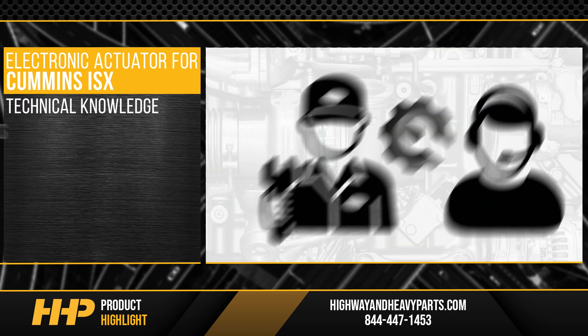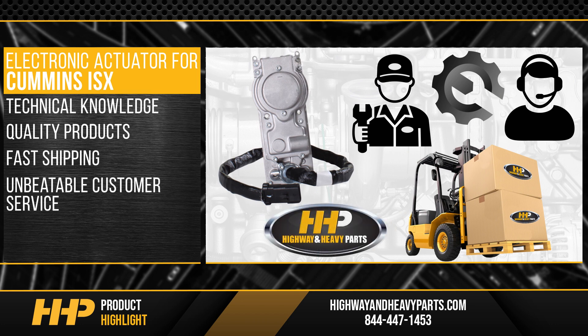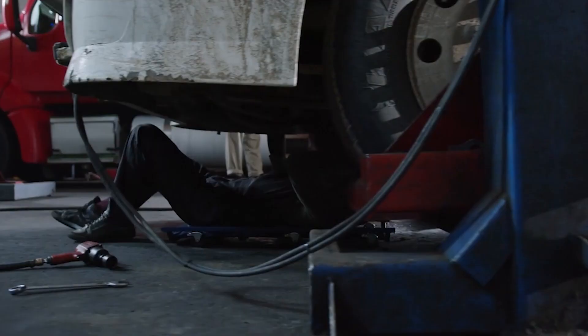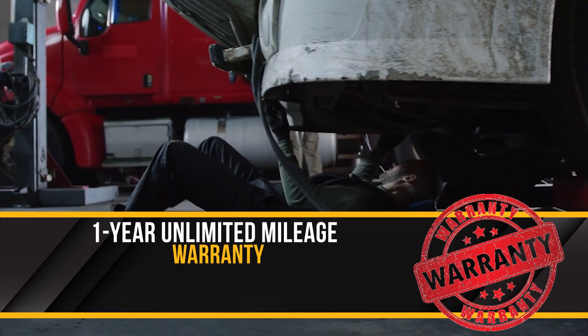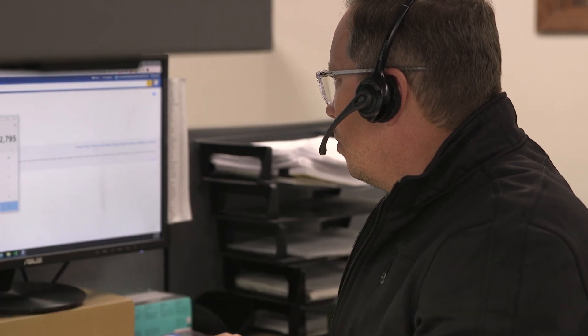With technical knowledge, quality products, fast shipping, and unbeatable customer service, Highway and Heavy Parts is the place to get you back on the road. Backed by a one-year unlimited mileage warranty and industry-leading service from our ASC certified technicians.